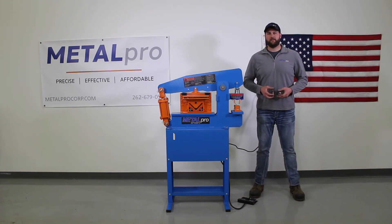Hi everybody. My name is Zach with MetalPro. In today's video I'm going to show you how to install and align your punch and dies. Let's get started.